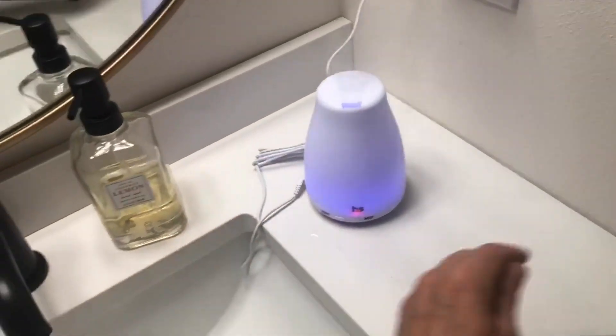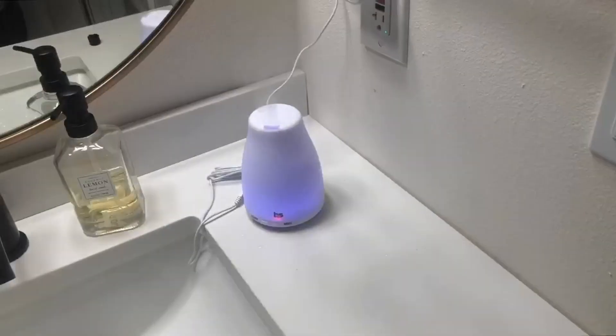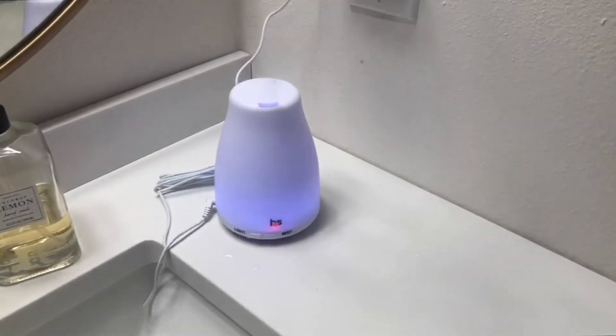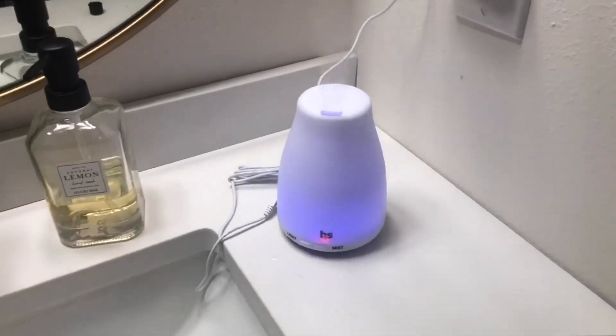And this is what it looks like with the light off. It really isn't flashing like that — with my bare eyes I can't even see that pulsing, but the camera's picking it up.